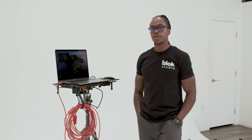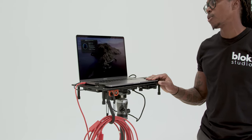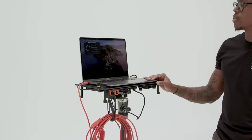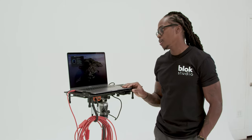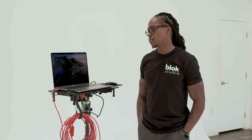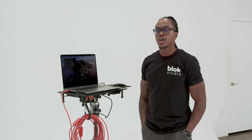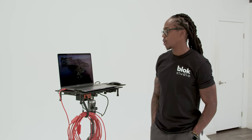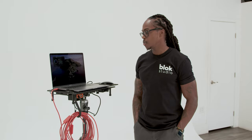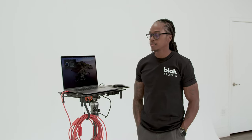A must-have in my industry is the computer. Right now I'm running a 16-inch MacBook Pro with a 2.4 GHz 8-core Intel i9 processor, 32 gigs of memory, and an AMD Radeon 5600 graphics card. As a digital tech, having a computer that can support the demands of a production is vital — we're multitasking different workflows and systems, handling large amounts of files, and we need a computer that can keep up with that demand.